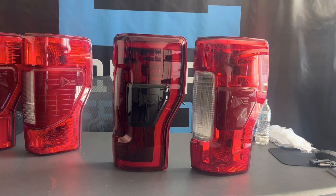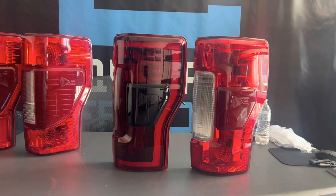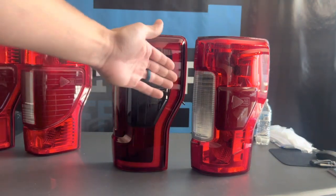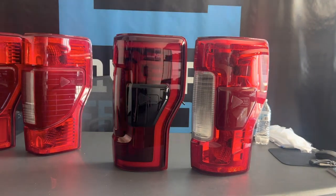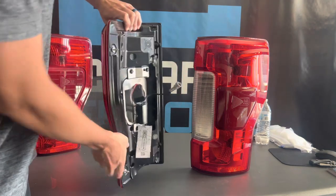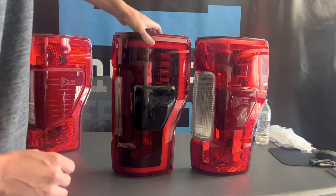So if you're thinking about upgrading, the Morimoto is not much more expensive than OEM. If you got into an accident or cracked one of them, you can upgrade to Morimoto for not too much more than what you'd be spending for OEM. And of course, the Bliss module goes in behind here. That way you retain all of your features.